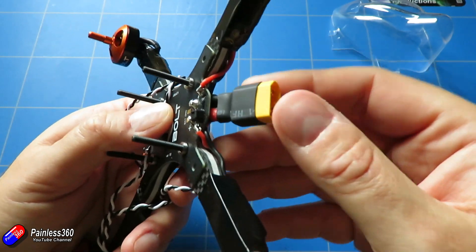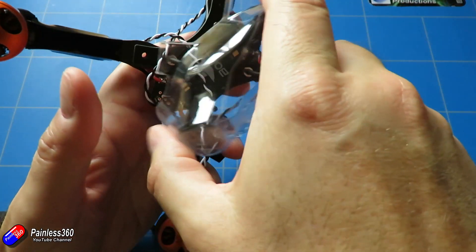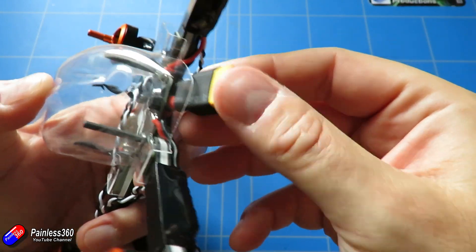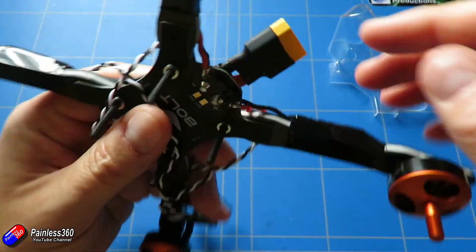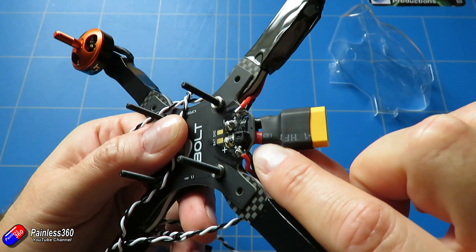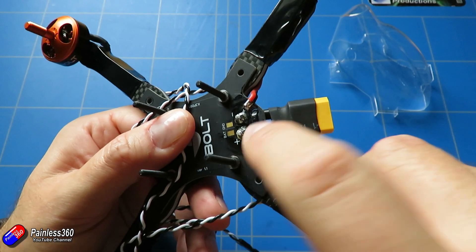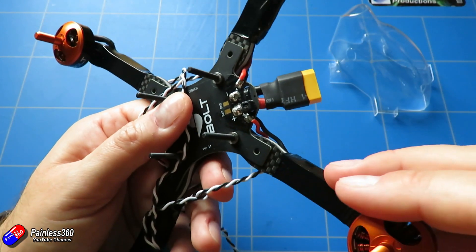For the XT60 connector, ideally put it on like this so it's out of the way of the back of the canopy. You don't want a particularly long flying lead — you want to keep the weight down because this is going to be a racing machine. This is 16 gauge wire and it just fits through the holes for the power. Make sure you're absolutely getting the polarity the right way around.